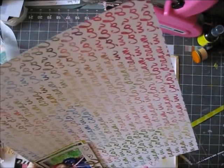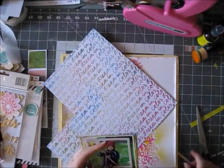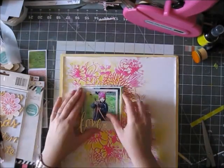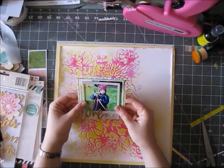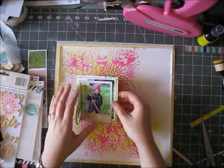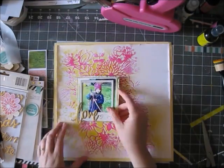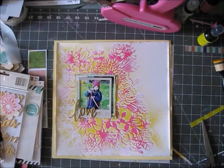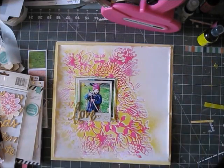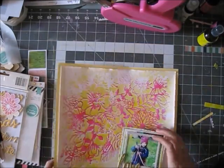My blending tool still has a lot of mist in it, so I'm also going to use it to color the edges of some of my pattern papers with that yellow, just to bring all the layers together. I really love how that looks — you can see it better in the close-up photos at the end of the video.